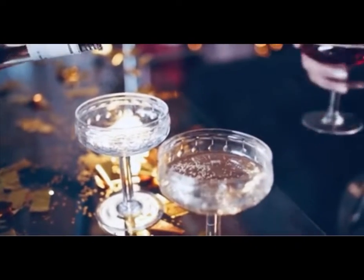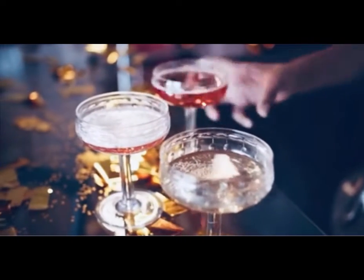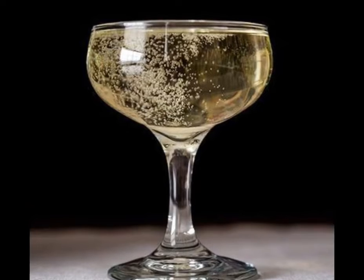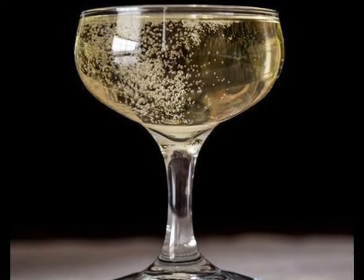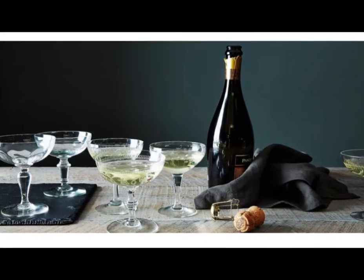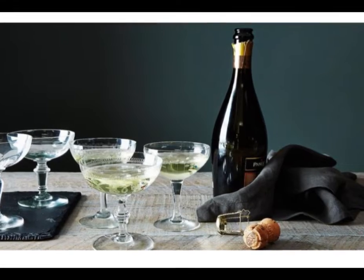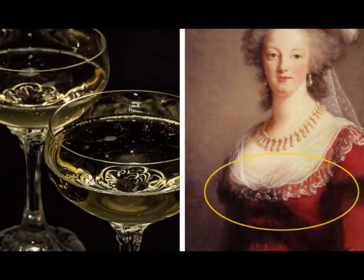What is a coupe glass? The coupe glass is perhaps the most iconic glassware style of the craft cocktail movement, supposedly invented in England in 1663. It was originally designed to serve champagne, but over the course of the last century or so, the coupe glass has been adopted by bartenders to serve all kinds of elaborate cocktails.